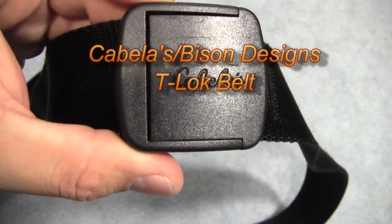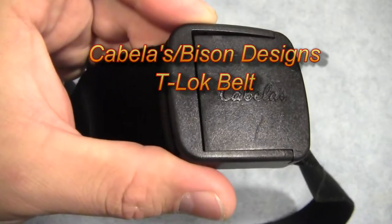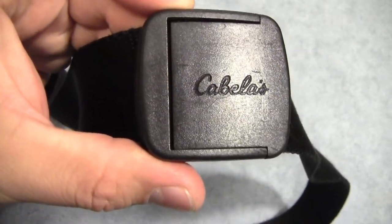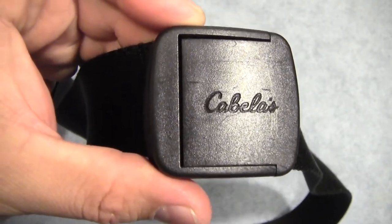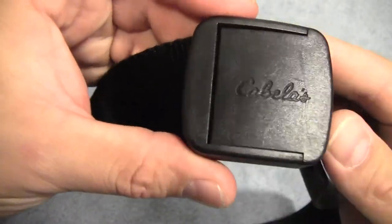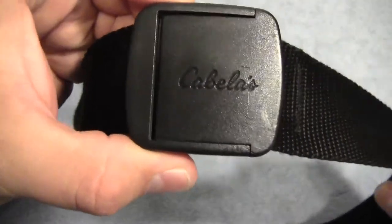Hey everyone, it's Drew from Top City Gear. Today I just wanted to show a little bit about a belt that I bought from Cabela's probably about six months or so ago. It's kind of the belt I've been using every day and it's turned out to be a pretty good investment.